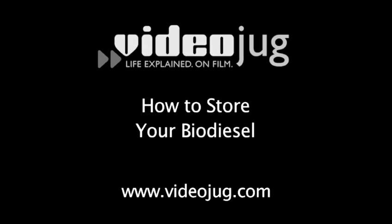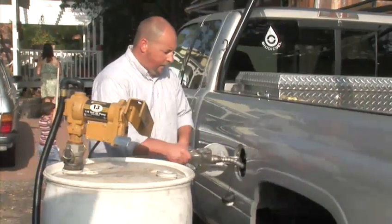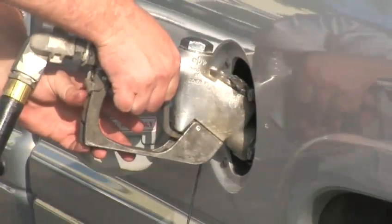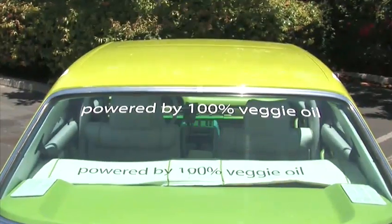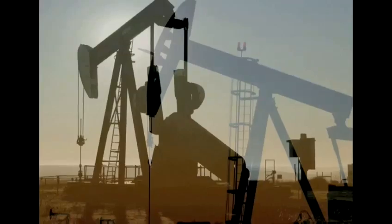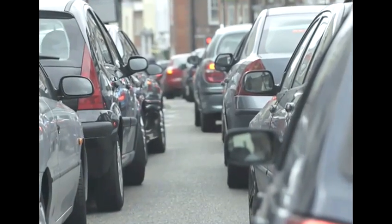How to store your biodiesel. Biodiesel is an organic, non-toxic, and biodegradable fuel made from everyday renewable resources like vegetable oils or animal fats. It can power your car's engine and help the environment at the same time. It doesn't contain any petroleum, so forget about escalating gas prices.